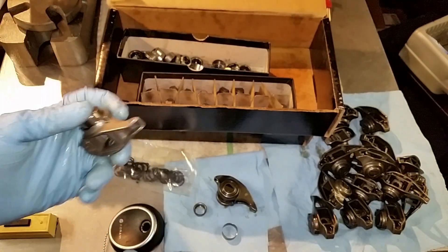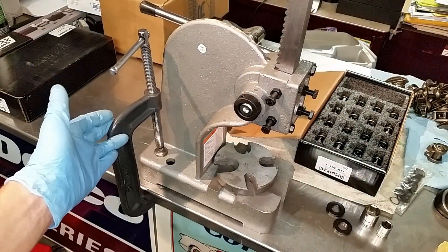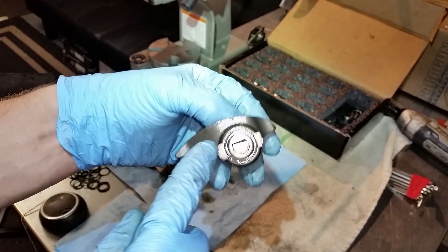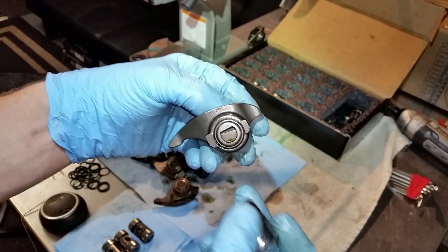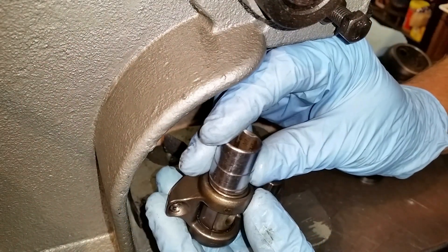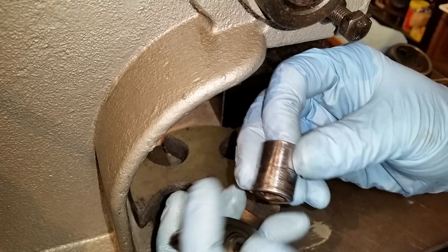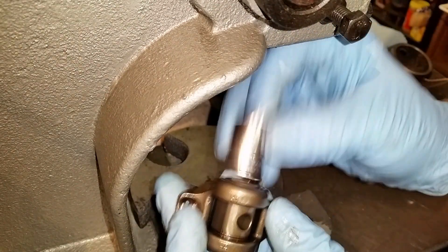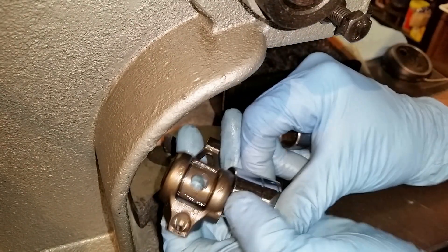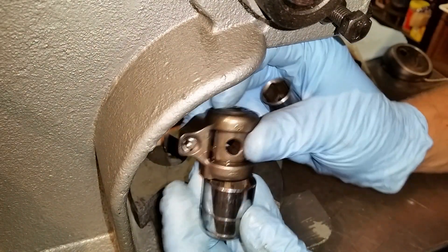I'm going to show you the best way to change it. This is just a basic one-ton arbor press — lower it down and press the old trunnion right off. One thing to note when pressing it out: one side of the rocker arm has flats. You want the rocker arm supported, and you need two sockets — one that fits inside the rocker arm to push the bearing, and another to capture it, allowing the inner race to slide into the socket's pocket.